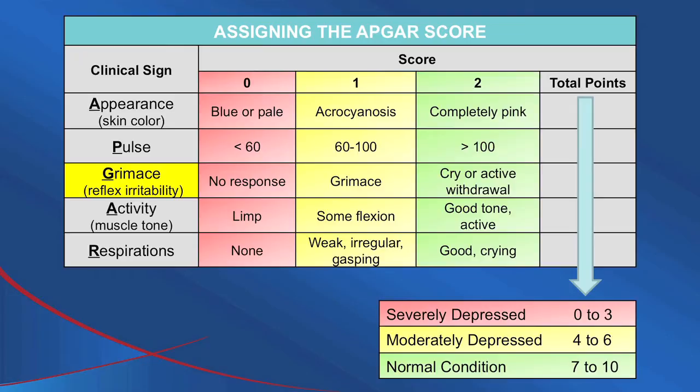G is Grimace, which stands for reflex irritability. As you are stimulating or suctioning the infant, is the infant reacting to what you are doing? The second A stands for Activity, which denotes muscle tone — is the infant completely limp, somewhat flexed, or is there really good tone with arms and legs flexed up? R, the last letter, stands for Respirations — is the baby having sustained spontaneous respirations, just periodic gasping breaths, or no breathing at all?